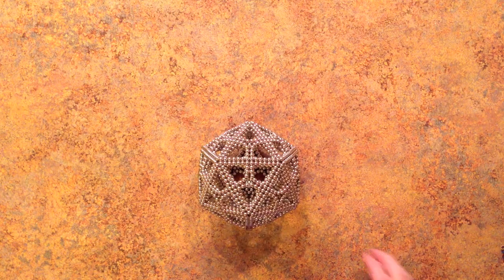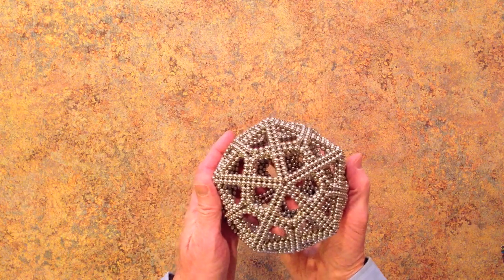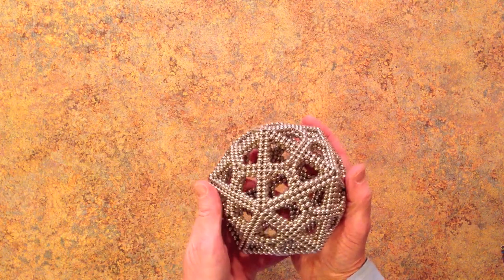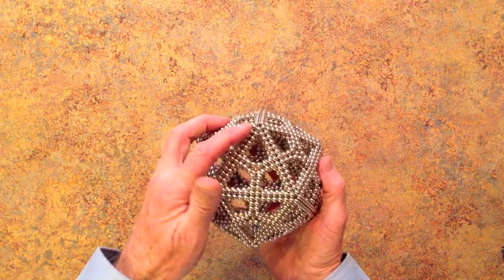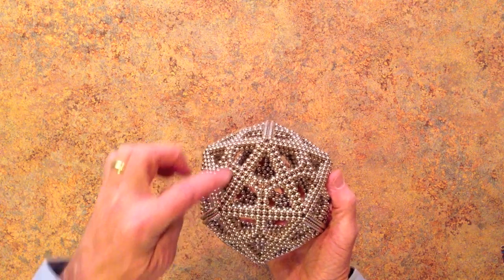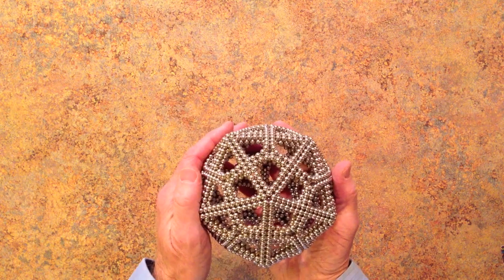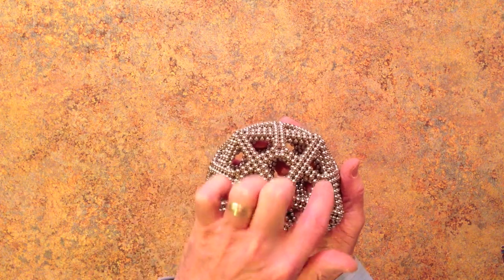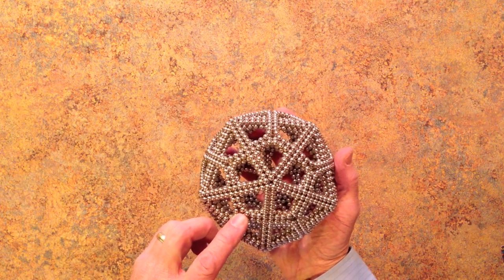Hello everyone. This is a tutorial video for the lovely deltoidal hexacontahedron. This shape looks like an icosahedron that has 20 triangles superimposed with a dodecahedron that has 12 pentagons.